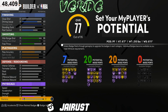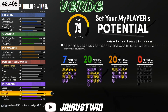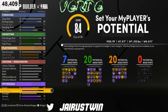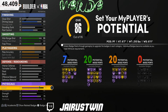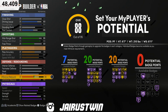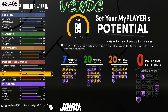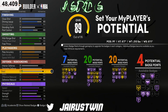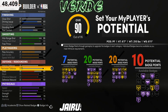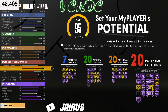For the physicals: stamina at 95, vertical at 79, nothing on strength, acceleration at 81, and speed at 85. For defensive rebounding we want to take that to 90, offensive rebound to 82. Block is gonna be 84, steals we'll make 69, and perimeter defense we're gonna make 95.